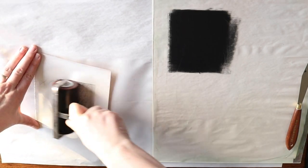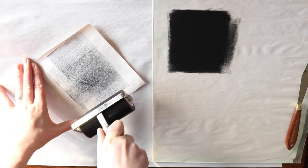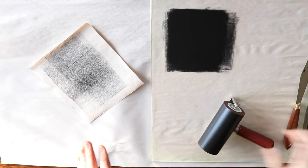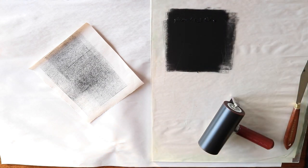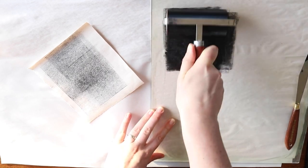Paul Klee is often described as a painter but I actually think of him more as a printmaker. He did a lot of straight up etchings, but he also utilised a lot of printmaking techniques in his painted works. Today I'm making a small monoprint in the style of Klee's checkered grid works.